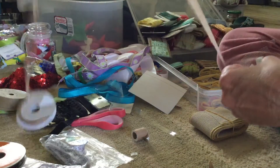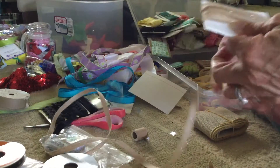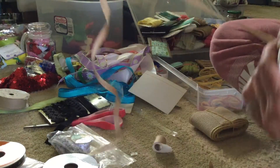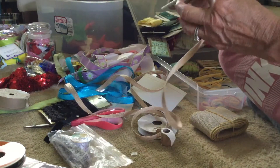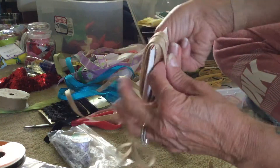When I'm winding I do it like this — I flip my card over, and there's a reason for that. If I do it the other way, every time I go around the card it makes a loop in my ribbon and then it's all twisted up. I figured out that if I flip it, the ribbon comes nicely off the spool.